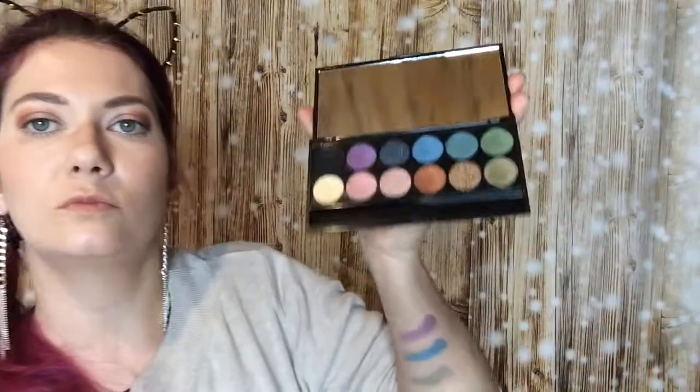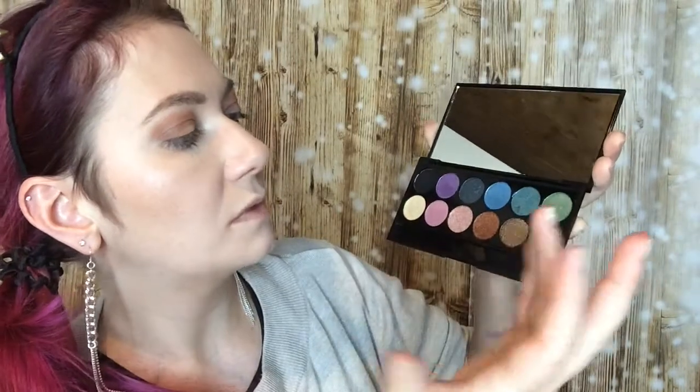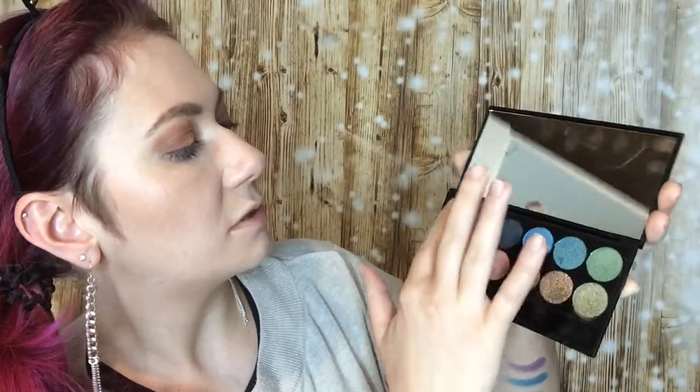Let's move on to the other ones — I dive into the yellow-green thing, into this copper, into rosé, and into the matte black.